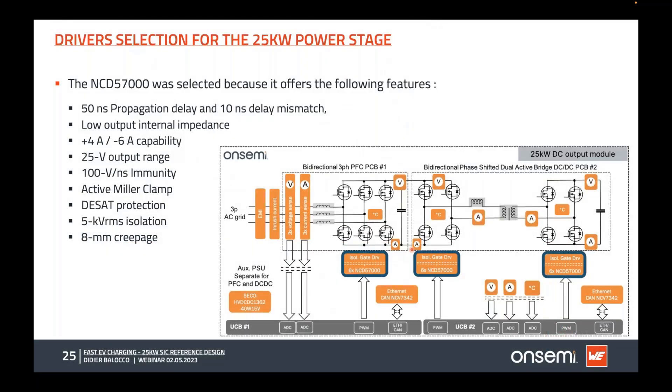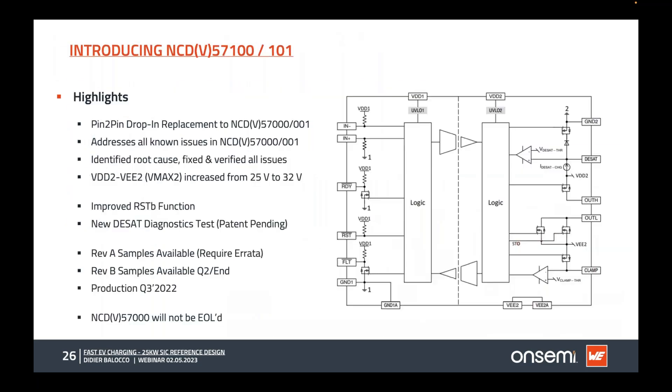For the gate driver, we use the NCD5730 — an isolated gate driver offering very good propagation delay of 15 nanoseconds, delay matching below 10 nanoseconds, low output impedance, drive capability of plus 4 and minus 6 amps, 25 volt output range, 100 V/ns common mode transient immunity, and an isolation capability of 5 kilovolt RMS with 8 mm creepage. We have now also released the NCD57100, which extends the VDD-VEE range to 32 volts and includes a patented DSAT diagnostic function.